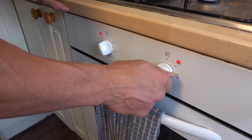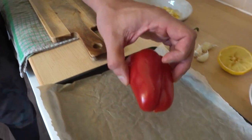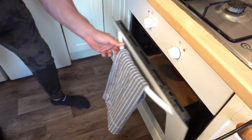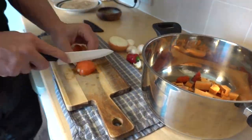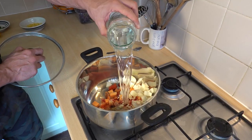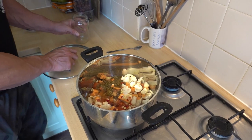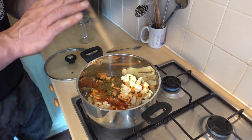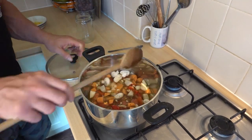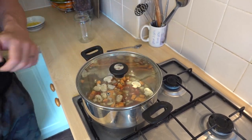Preheat your oven to 200 degrees Celsius. Roast the pepper skin side up for 30 to 35 minutes. Chop all the vegetables into one centimetre cubes. Add the herbs and spices and all the vegetables — save for the sweet corn — to a pot, add in 400ml of water, cover, bring to the boil and then simmer for 20 to 25 minutes.